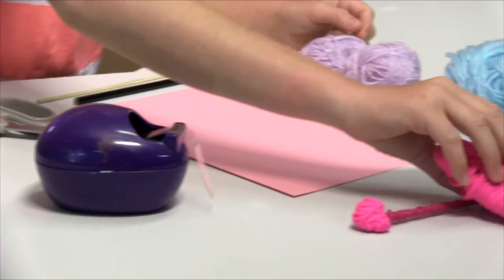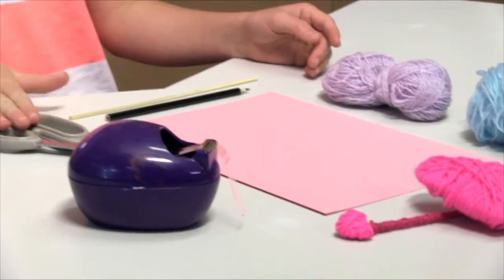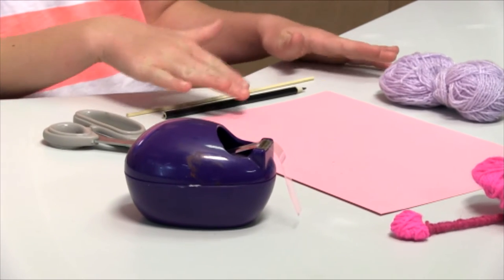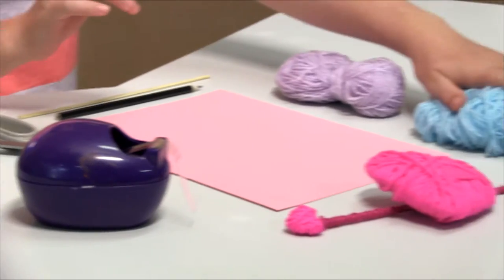Hey guys and welcome to Maggie Makes. Today we are making this adorable Valentine's string heart. What you are going to need is some tape, some scissors, a skewer, a pencil, some card — maybe from a cereal box — and some yarn and wool.